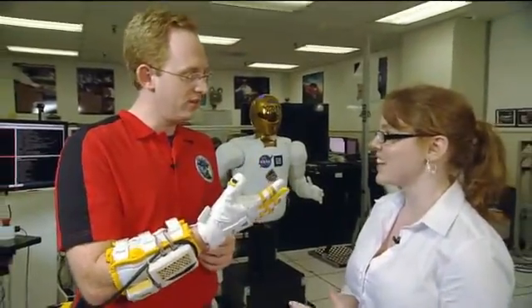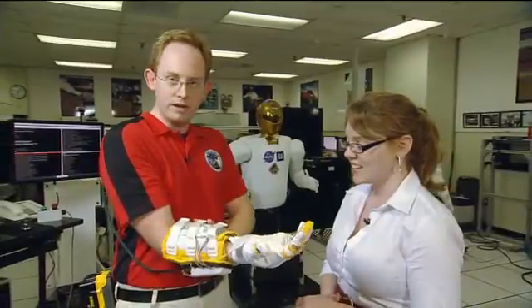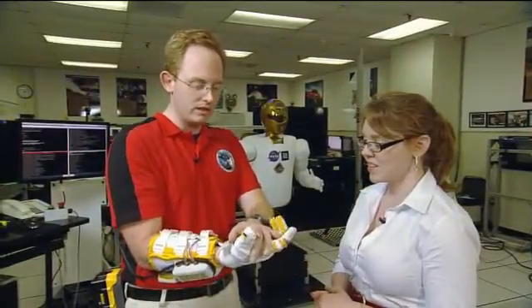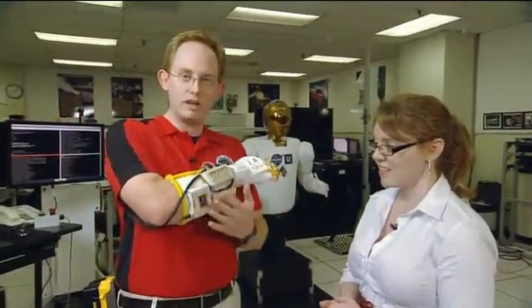What is that — what's doing that? Those are several actuators that are located back here in the forearm of the glove. They are triggered by a sensor within the glove that tells it when to open and close, and all that's processed by computers that are on board.